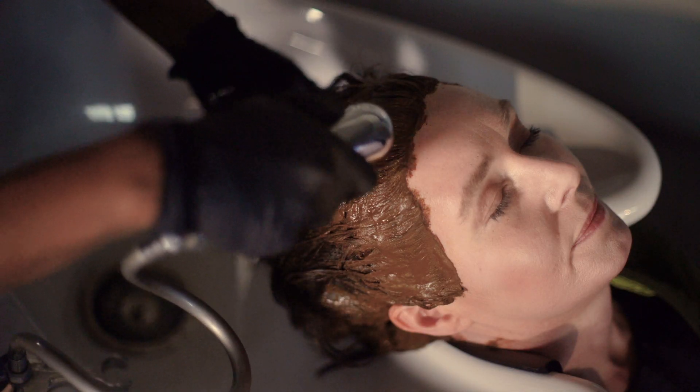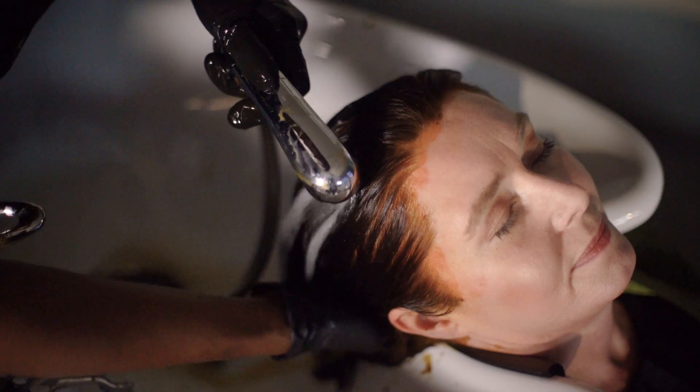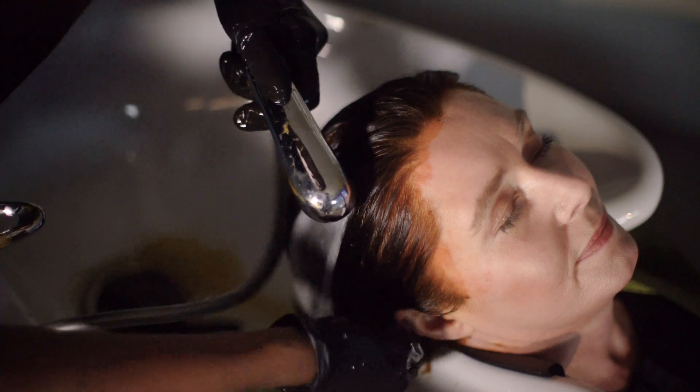When the processing time ends, the dye must be rinsed. You'll start by rinsing the hair with warm water until most of the dye is removed. As you can see, almost all of the dye is rinsed out.